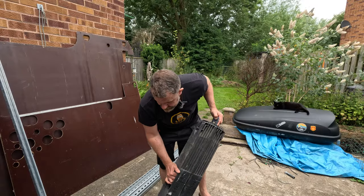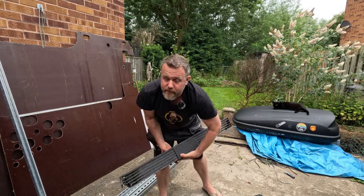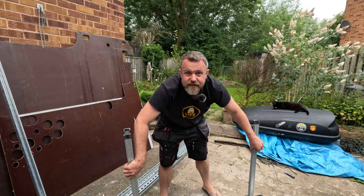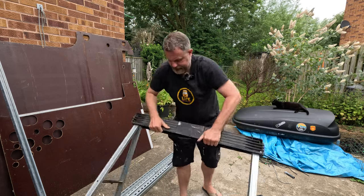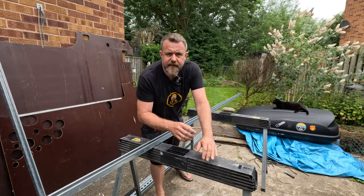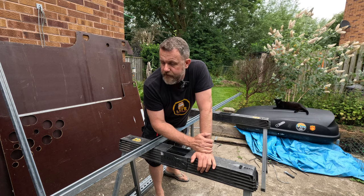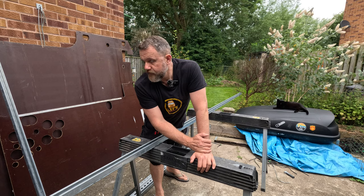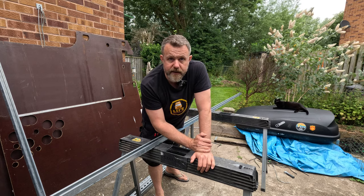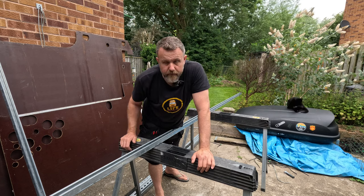I'm going to set my trestles up, but the weather's changed. It was really sunny this morning which is what prompted me to do this, but we can still make a start. These have been sat in this yard for about a week now so they're a bit grubby, so we'll have someone clean them before we paint them. I need 4.2 metres — I purposely bought the really long 6 metre length. They've been trimmed already to get them in the back of the van, but I've got plenty to play with.